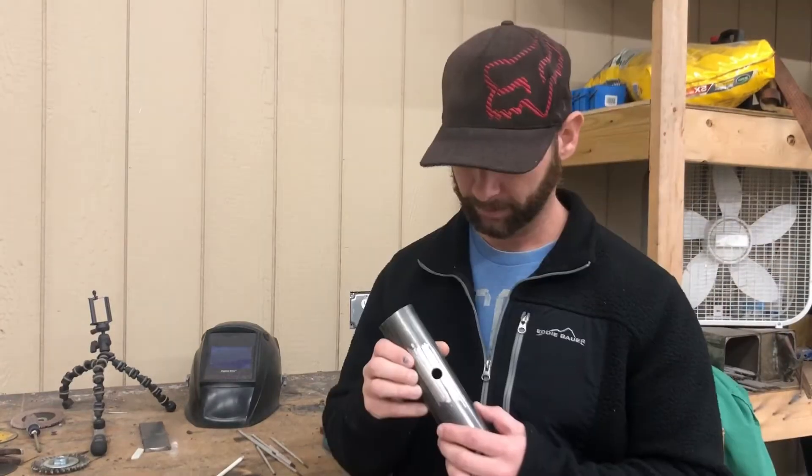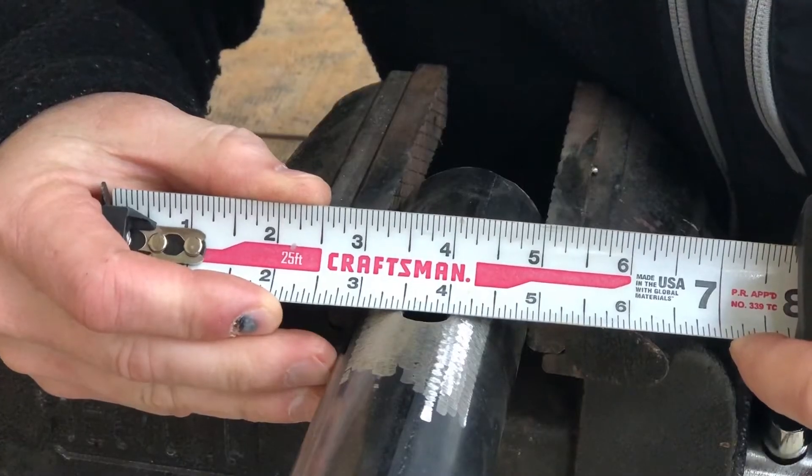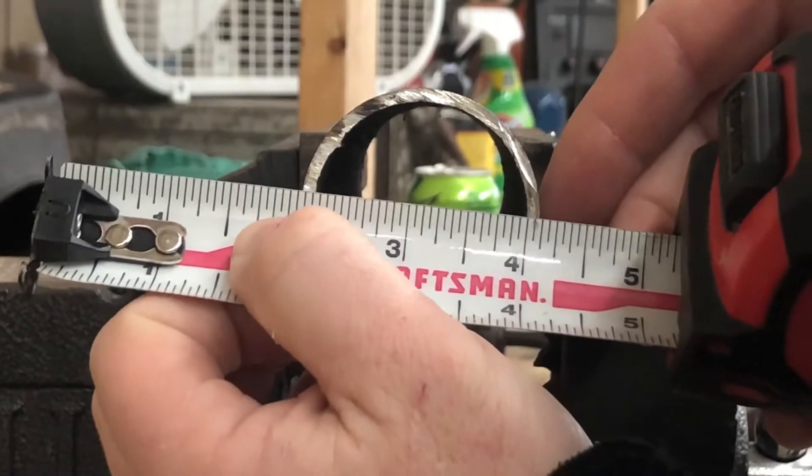Hey everybody, welcome to Get Weld. At some point, if you're a welder or gonna be a welder, you're gonna run up on big gaps and holes that you've got to fill in. I drilled a half-inch hole here in this pipe. If all you have is a stick machine and you need to fill in some big holes, it can be pretty challenging while you're learning. We're gonna use a 3/32 7018 and 70s TIG wire to do this. You can see right there that it is eighth-of-an-inch thick.